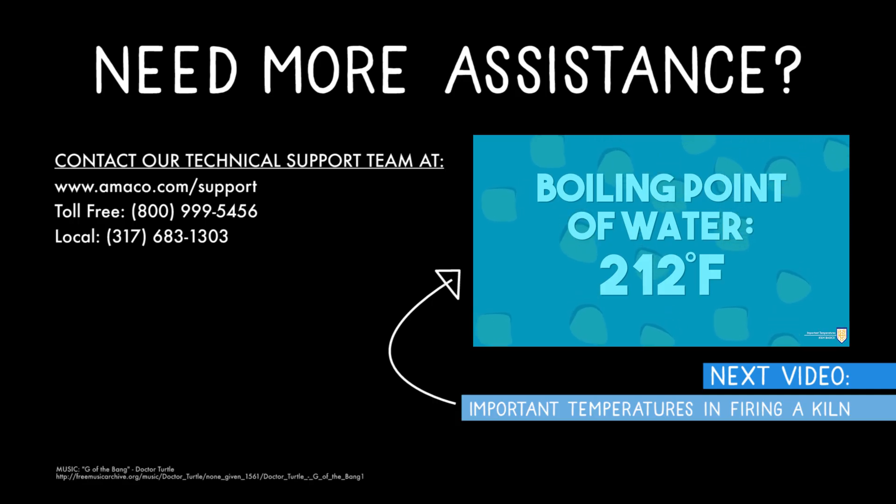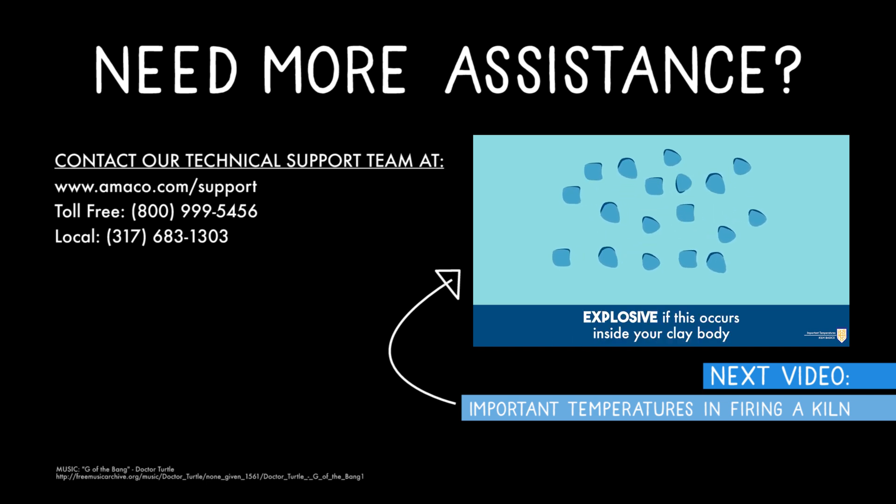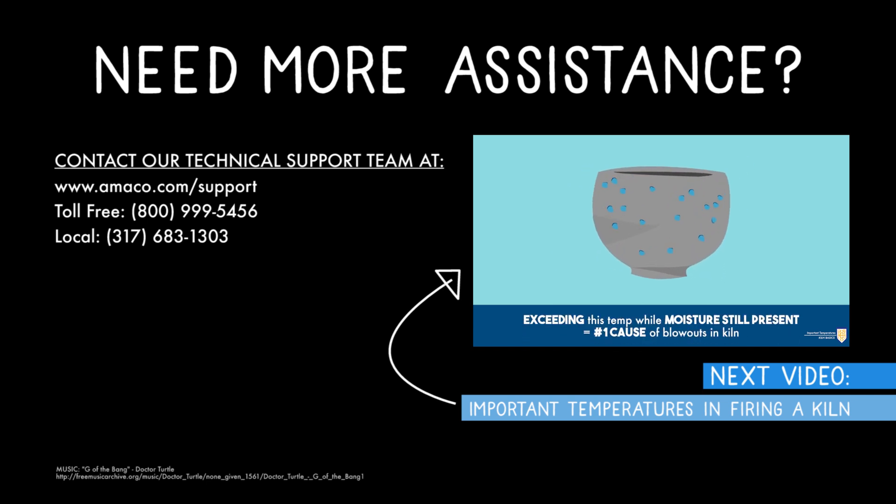If you have any questions or concerns about pyrometric cones, contact our technical support team using the information listed below. Be sure to watch our next video that explains important temperatures in firing a kiln. Thanks for watching.